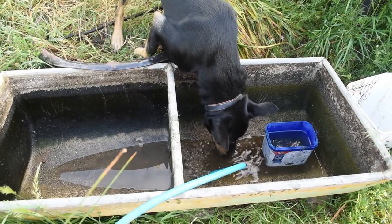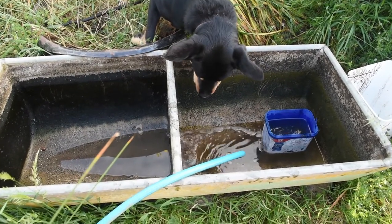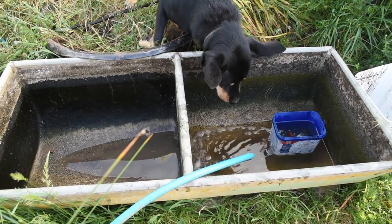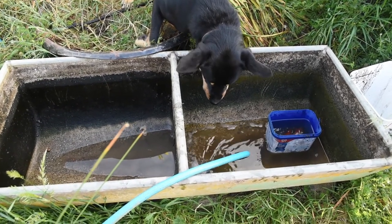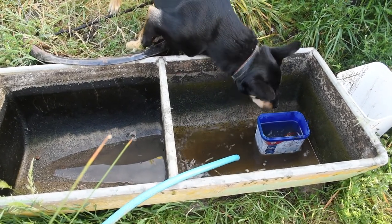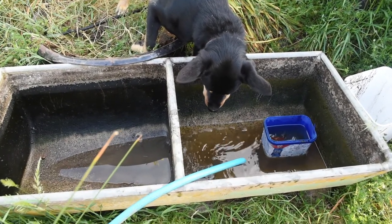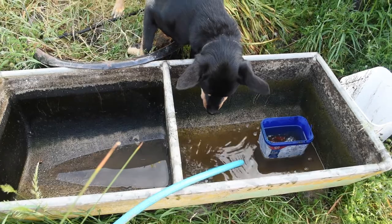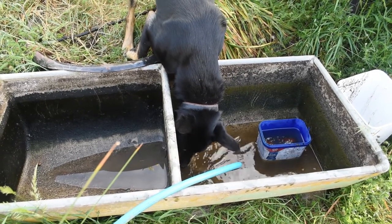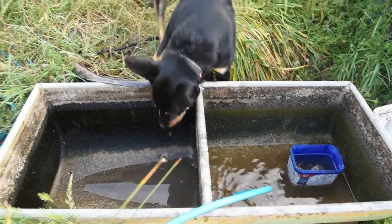Now I start filling the tubs up. Cobber is beside himself — he absolutely adores the hose. He saw me plug it in and ran off to the vegetable garden, because that's usually what happens — the sprinkler comes on in the vegetable garden. This is the first time I've got the hose out for a different area of the garden, so he's very impressed that there's water coming out here.